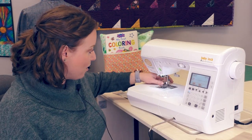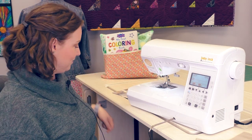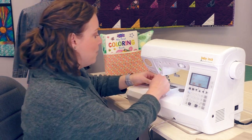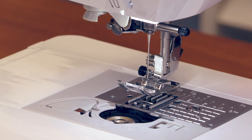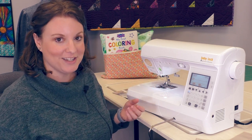When we get ready to sew, all we need to do is use the automatic needle threader and then drop the bobbin into the horizontal drop-in bobbin case. There's a diagram on the bed of the machine that tells us which direction to put the bobbin in. And now we're ready to stitch.